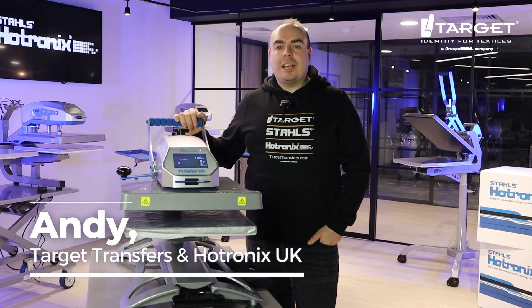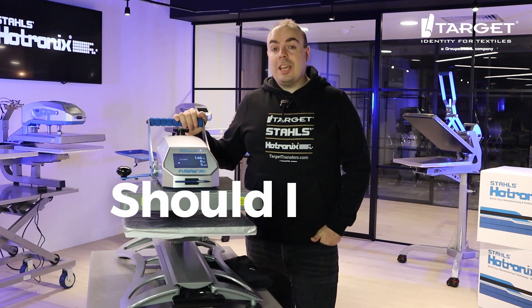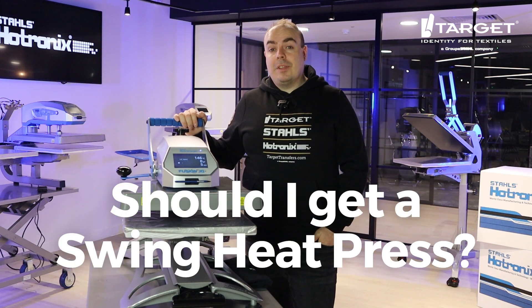Hi, it's Andy from Target Transfers and Hotronix UK. Today I'm answering one of your most asked questions: should I get a swing heat press, and what's the benefit of this?